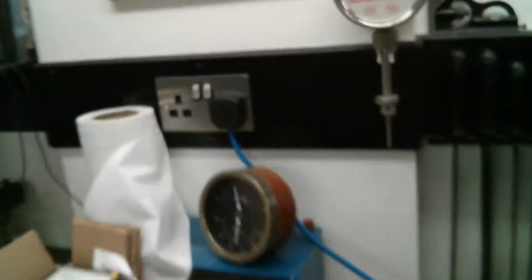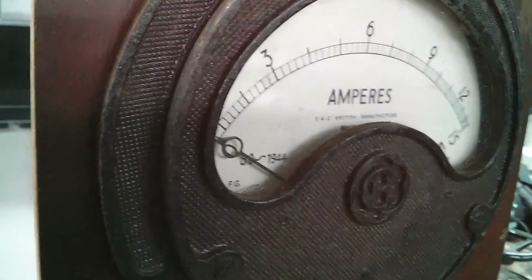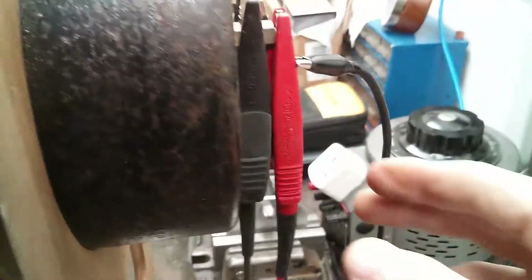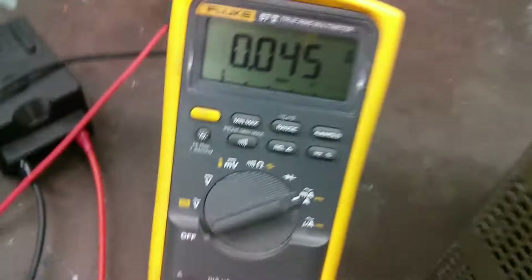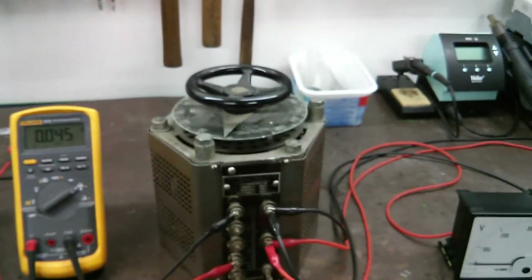So we'll power up, turn it on, see if we get an inrush. Hey, look at that — proper inrush. Because inrush can pop the fuses in these meters, I've shorted that meter out for now to override it. So now we can take this off and add that meter into the circuit — now it's actually measuring, not shorted out. The two crocodile clips are in series, so they should be measuring the current into the variac.